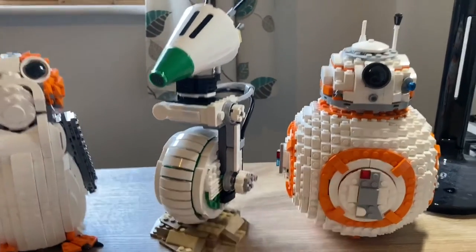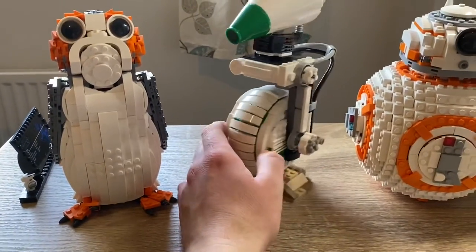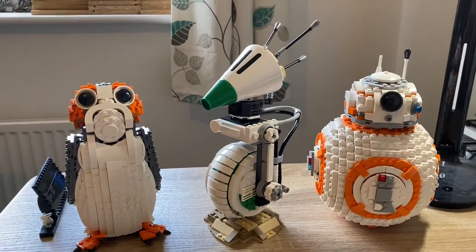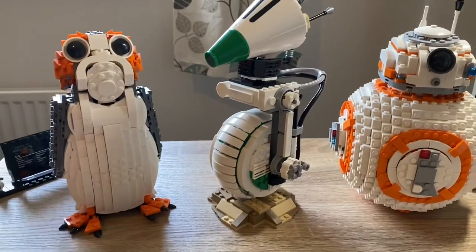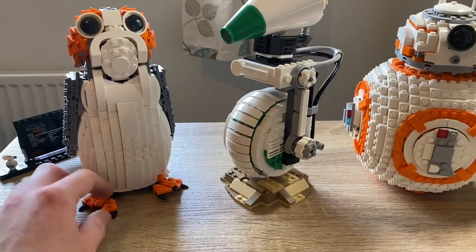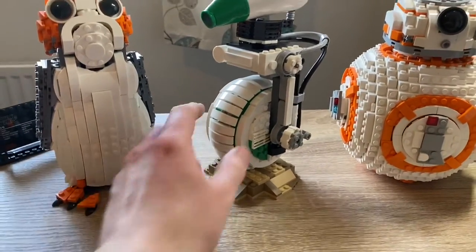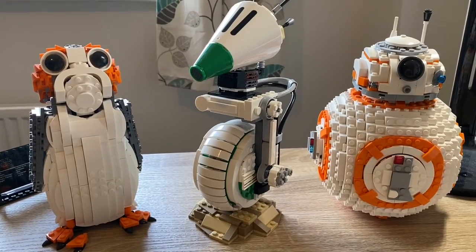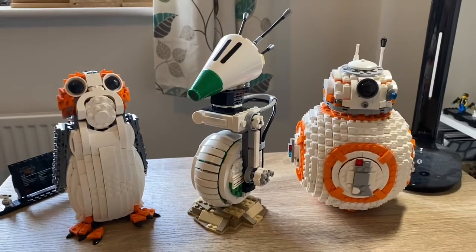So yeah, not much more to say. I think it's good but a bit pricey. If you like it then yeah, treat yourself. I'll be having these all nicely displayed together and I think that's probably the best way to do it. D-O actually looks better with them too than on his own. Thanks for watching and I will talk to you again soon.